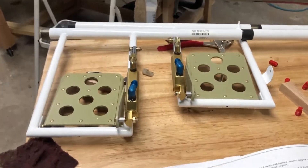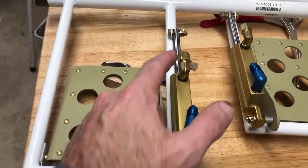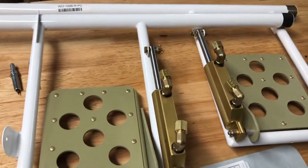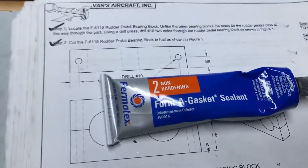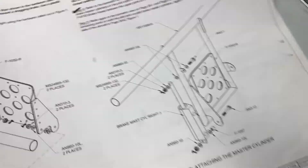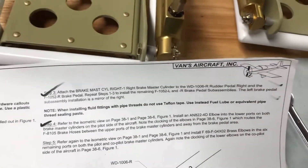I decided to move on with the rudder pedals and added the fittings for the brakes. You have to watch the clocking of these because it matters when you put them on, and you'll notice they're different from the pilot side to the co-pilot side. These are National Pipe Thread — NPT — which means you need to use something like Permatex type 2. You don't want to use Teflon tape; the manual specifically says not to. Anyway, I hope you enjoyed the video — don't forget to subscribe and leave a like. Thanks and have a great evening!